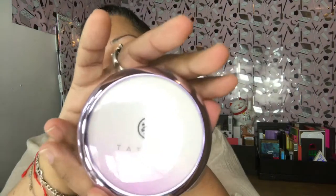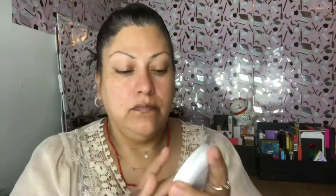Next I'm going to go in with the Tatcha Silk Canvas primer. After I did dermaplane my face it's extremely sensitive, so this feels extremely nice and cool — it feels perfect. Then I'm going in with my favorite foundation, the Pacifica Alight Clean Foundation in number 23, neutral medium, and I'm going to spread that out with the ELF sponges, which I've been loving.